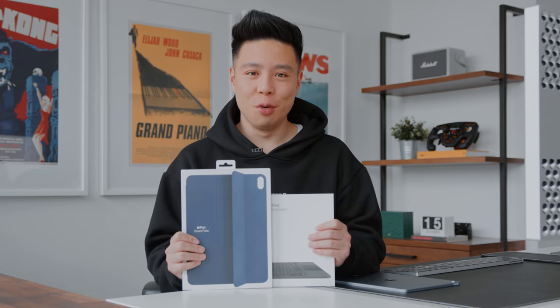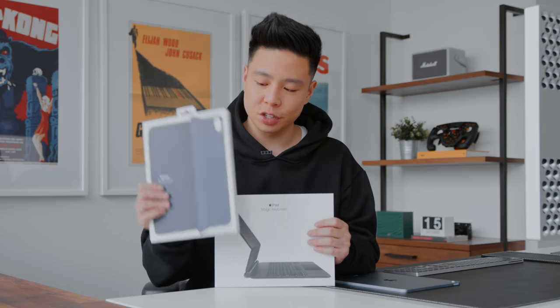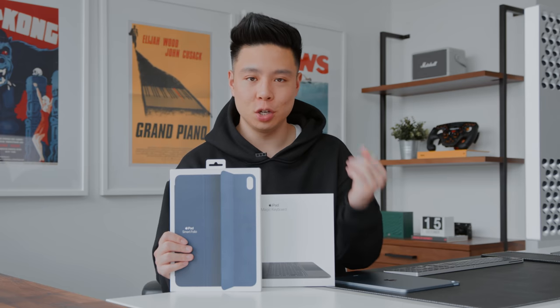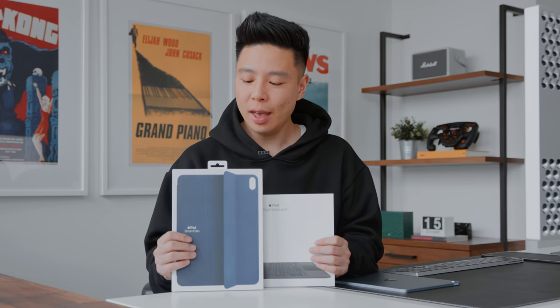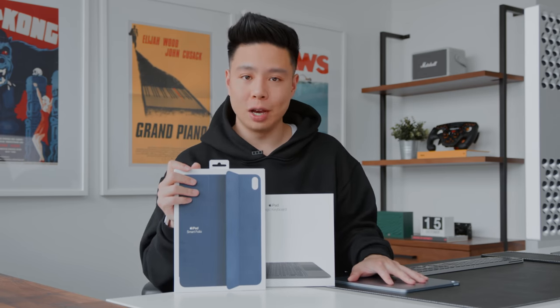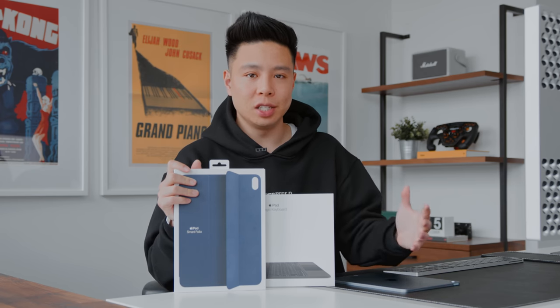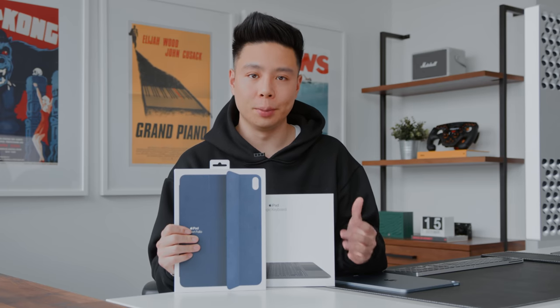The audio is stereo instead of quad, which I'll compare side by side in my full review. Moving on to accessories — we have the Smart Folio case and the Apple Magic Keyboard, which I'm a huge fan of from the iPad Pro. The iPad Air 2020 has the same form factor as the iPad Pro from 2018 and 2020, so all accessories are compatible.